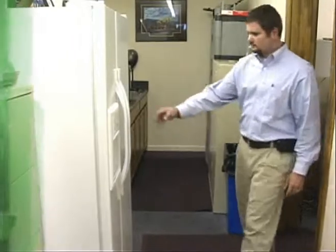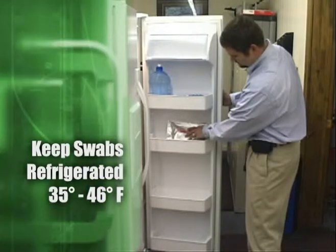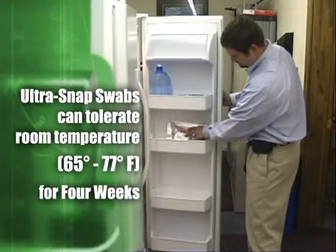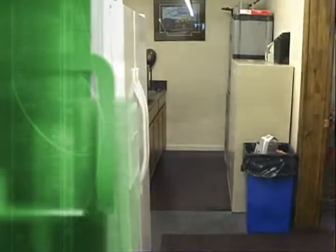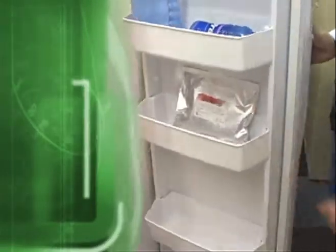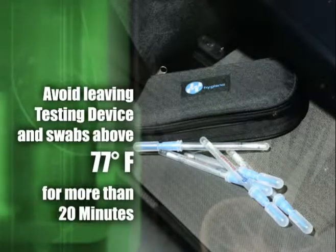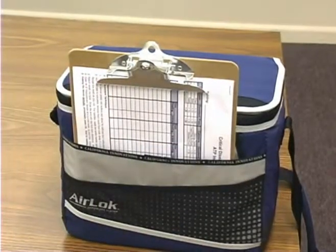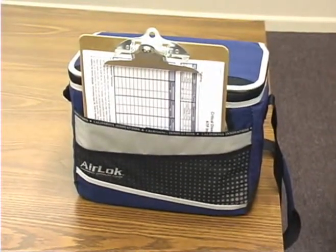To ensure a shelf life of up to one year, Ultrasnap swabs should be refrigerated at 35 to 46 degrees Fahrenheit. Swabs will tolerate room temperature, 65 to 77 degrees Fahrenheit, for four weeks, but should be refrigerated when not in use to ensure longevity. You should always avoid leaving the testing device and swabs in temperatures above 77 degrees Fahrenheit for more than 20 minutes.